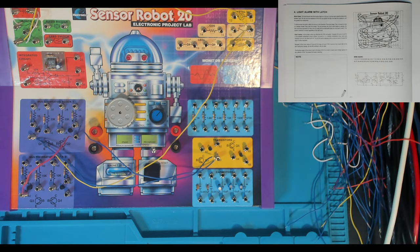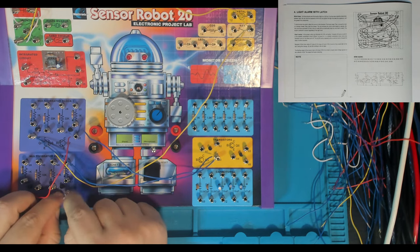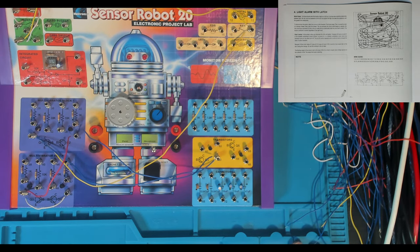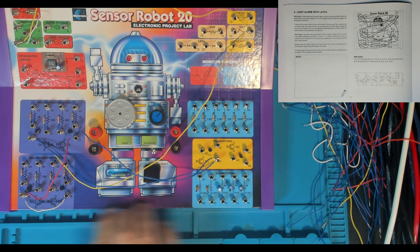I think this particular circuit's going to use all of the transistors — one, two, three, four, five, six — all six transistors used in this circuit. Putting all of our components to good use. This is only project four and we're already using all of the transistors. I'm quite impressed with this little Sensor Robot 20. I thought it was going to be crap, but I actually quite like it. One of the things I like about this is it doesn't have any radio circuits. The 10-in-1 had half its circuits as radios, and I'd rather do this digital stuff with transistors. Though it is important to remember that a transistor is actually an analog device — you can do digital stuff with them, but they're not strictly digital.